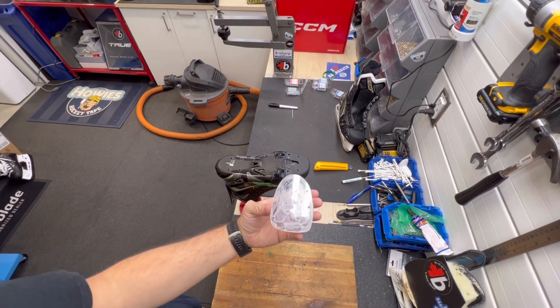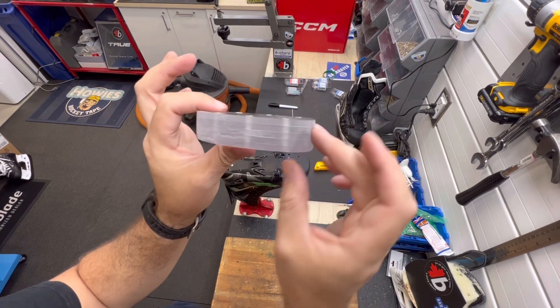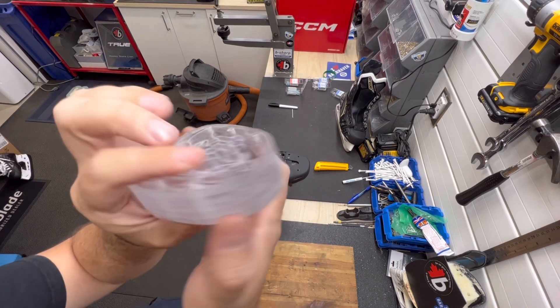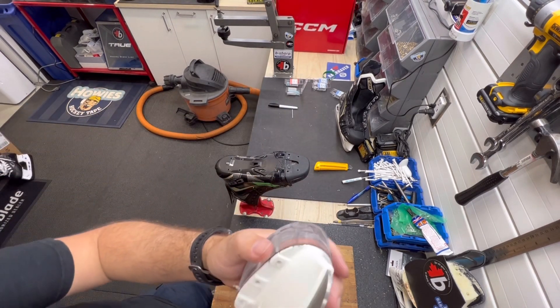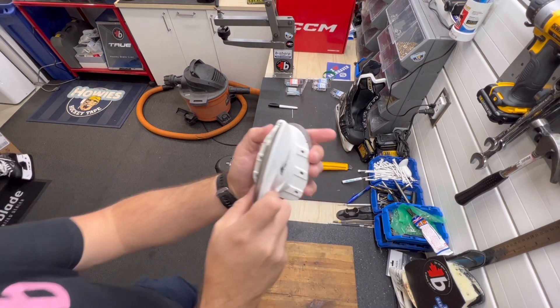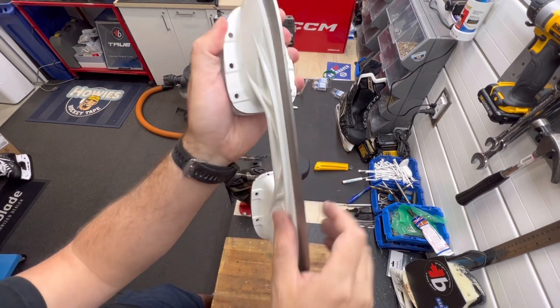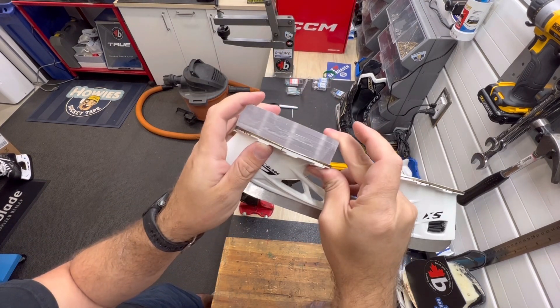We've got the toe piece done. You can see the holes are already in there — you can kind of see that they've gone through it. We haven't polished the sides but everything is now one finite piece. This will mount on here — so this will be the two and a half centimeters on here.